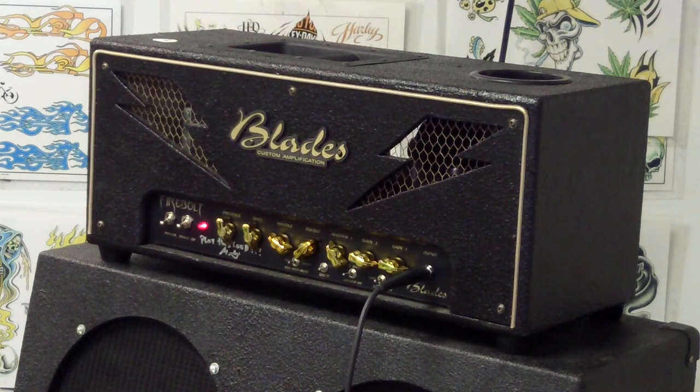We just pulled this out for a video. It's a testament to the strength of Blade and the build quality. So enjoy.